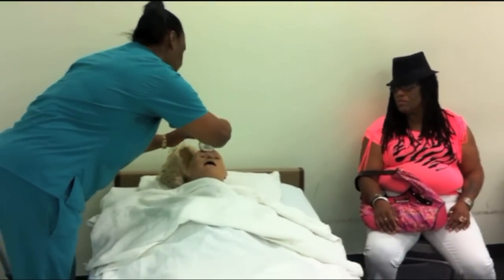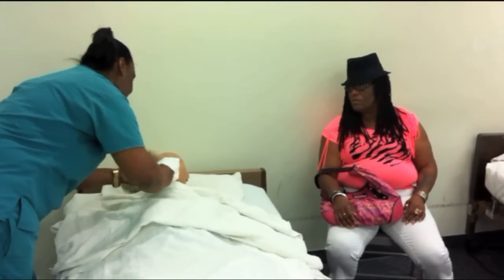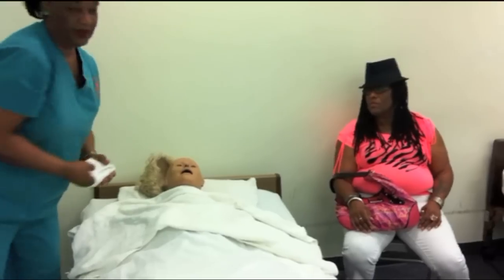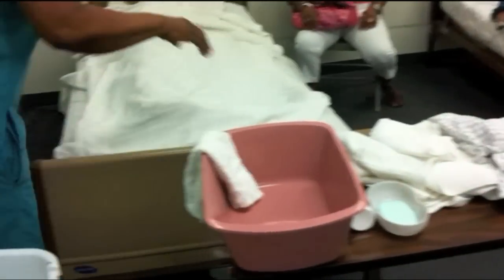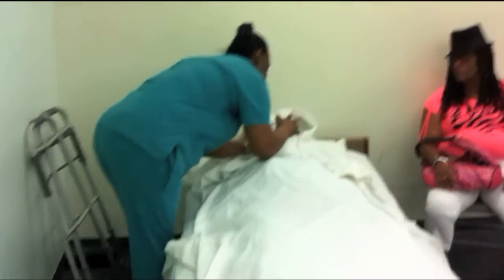So how are you doing today, Ms. Smith? Are you having any company today? Yes, I do. All right. Dry her face now. You dry her face. I'm going to dry your face, Ms. Smith.